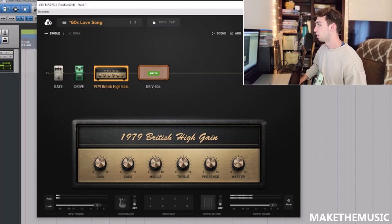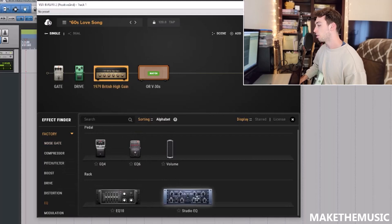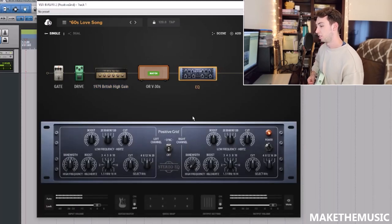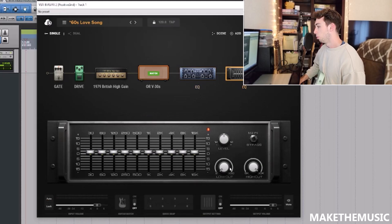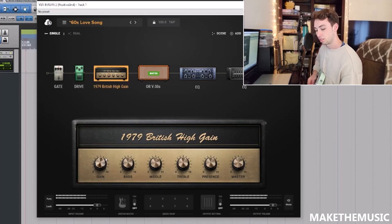Now we're going to need some EQ. I always use the CQ — actually let's use the Studio EQ and see what we can get out of that. I want to boost some mid-range, so let's try 5k — a little 5k boost. I do like that other EQ because it has really easy low and high pass filters, so let's add that in too. We don't need anything under about 100 Hz, and we don't need anything above 16k probably. That's sounding really close, really good.